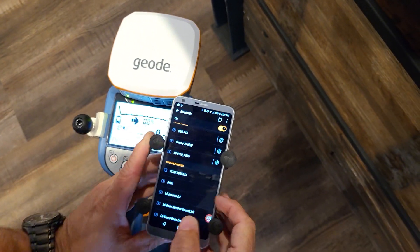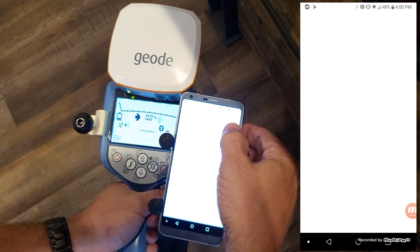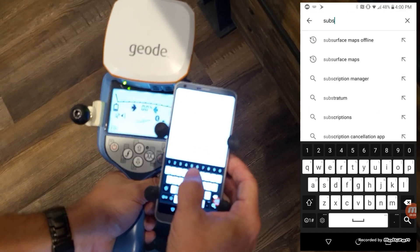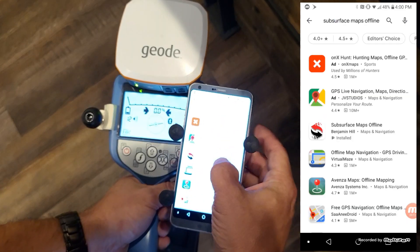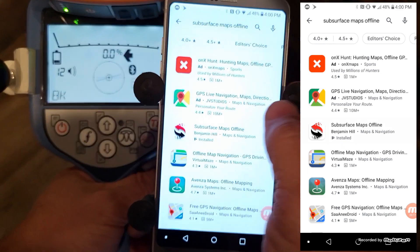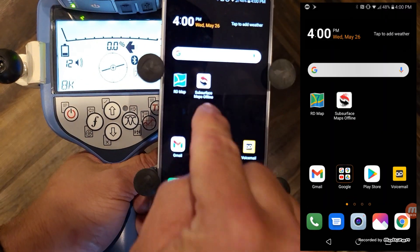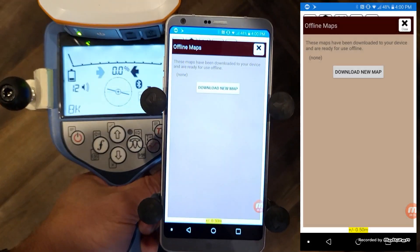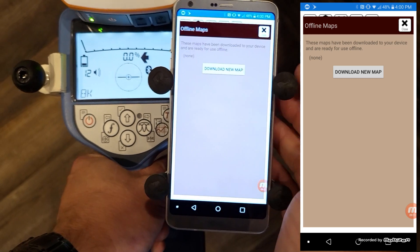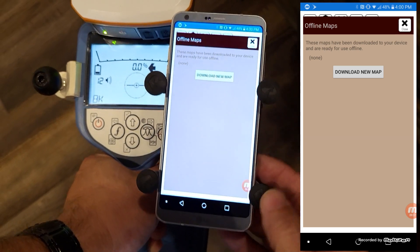Exit out of Bluetooth and go to the Play Store. Search for Subsurface Maps Offline. You'll see it show up — Subsurface Maps Offline by Ben Hill. Go ahead and install it. If you already have it installed, it will show up as an app. Start it. When you start the app for the first time, it may ask you for your login credentials — we would have already sent that to you. It's your email address along with a password.